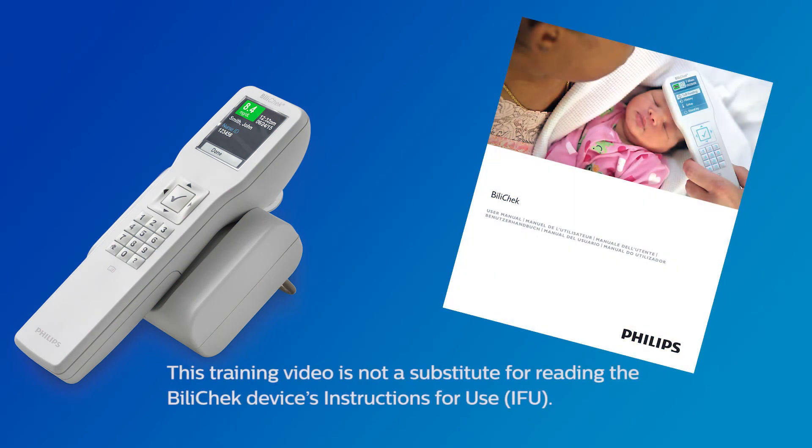Prior to using the Bilicek, you should consult the instructions for use for more detailed information about any of the procedures demonstrated in this program. Should you have any further questions, please contact your Philips sales or service representative.